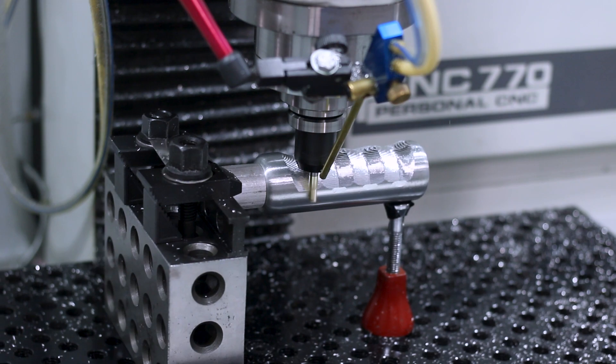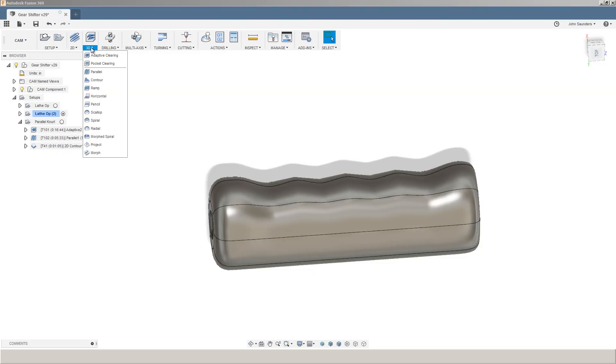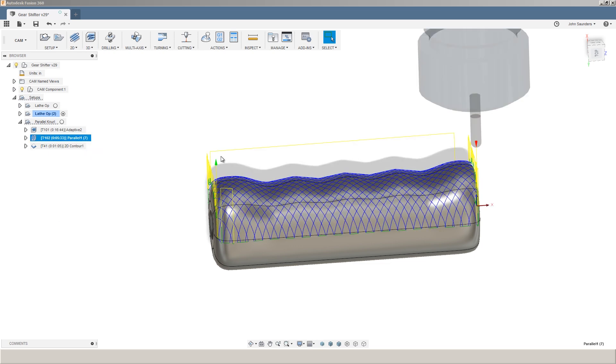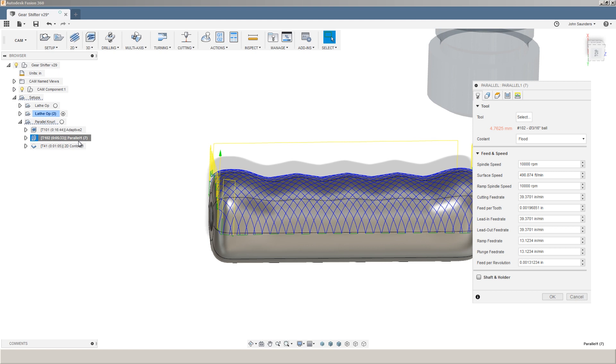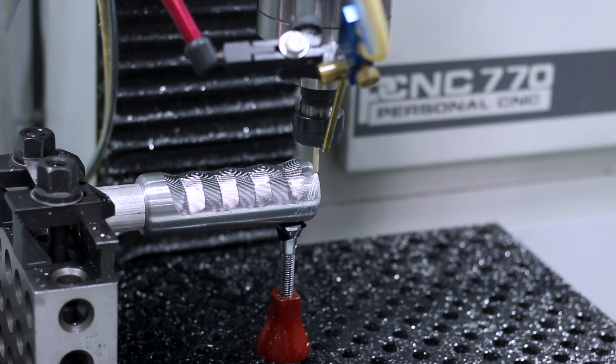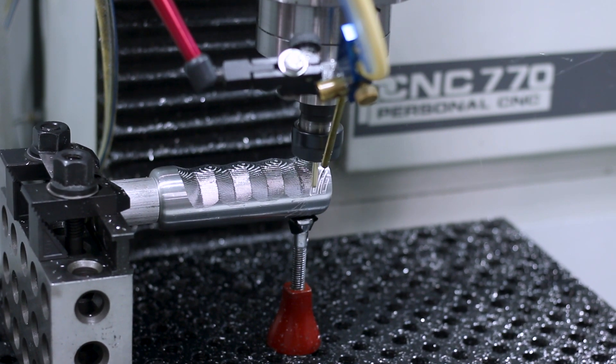With the adaptive out of the way, let's use the Fusion 360 3D parallel toolpath to put on that fake knurling. We're using a 3/16 inch ball end mill. Normally when doing surfacing work I like to use larger diameter end mills — quarter inch, maybe even three eighths — because the larger radius reduces the scallop height for a given stepover. But here we actually want a relatively small tool to create that knurling effect, which will give us good grip on this shifter as well as a cosmetic look.